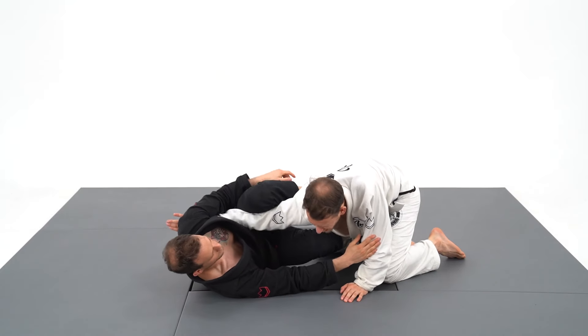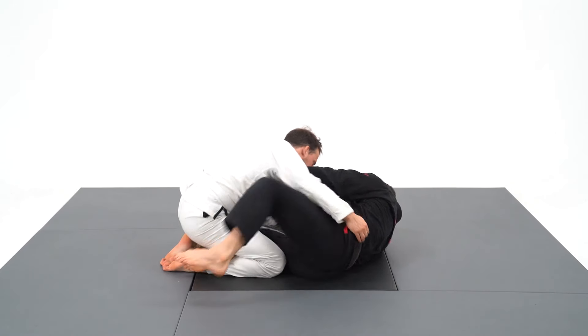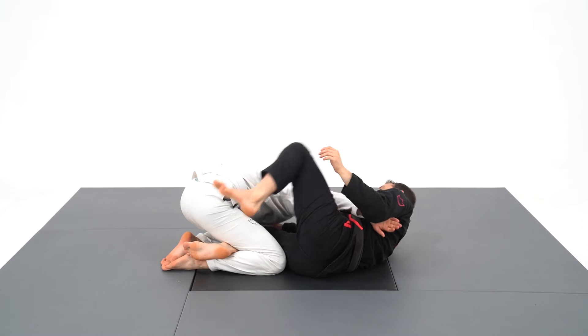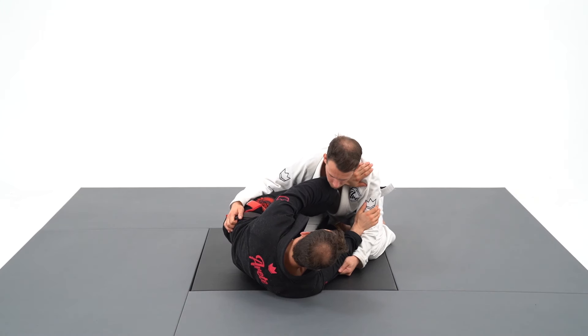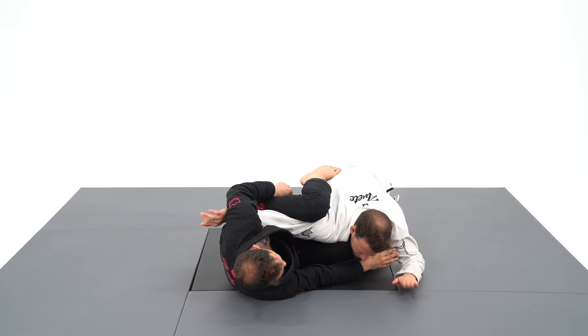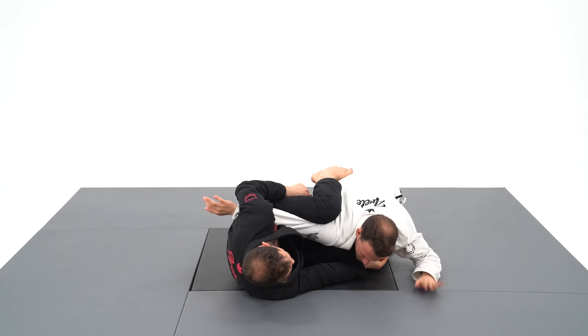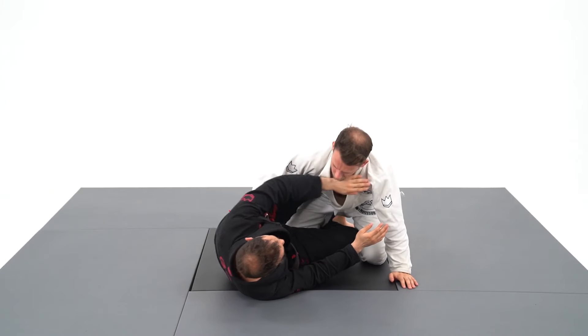Another attack I love to do from the knee shield is the straight arm bar with my legs only. A lot of passers are going to put their hands on your hips as a sensor to know when to punch the underhook as soon as they clear your knee shield. That's why I go one step ahead, clearing the knee myself to the outside to put both feet on his hips.